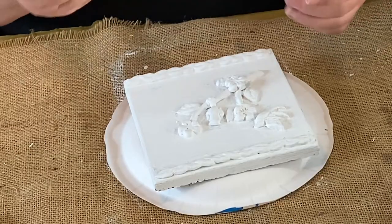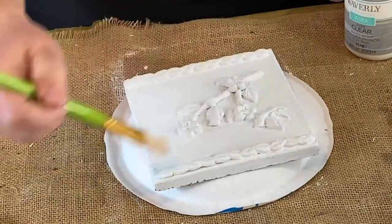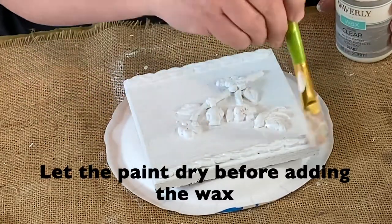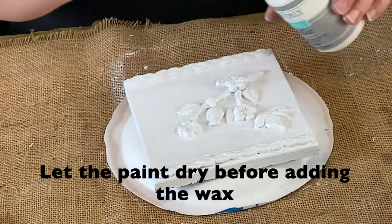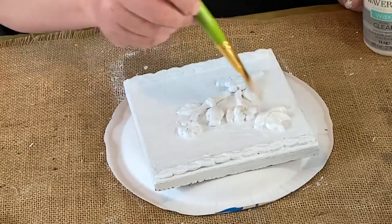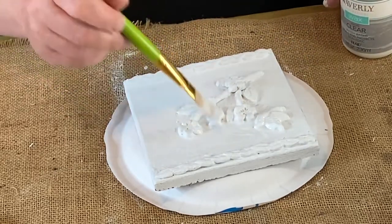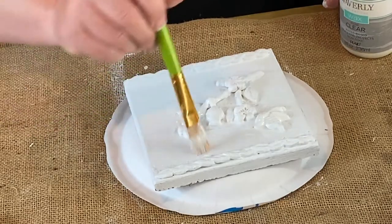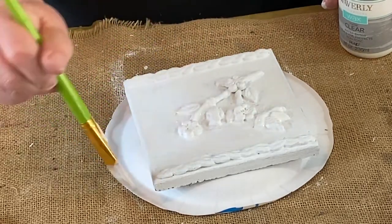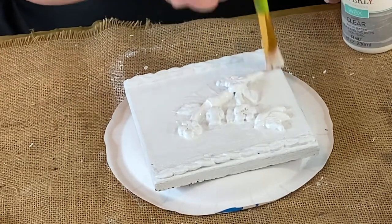This is Waverly Clear Wax. I'm going to go over this with the clear wax first. This makes it better when I go over it with the Antique Wax — it's easier to control how much gets on there. I can put it on and wipe it off, and it works really nicely. It also seals it.